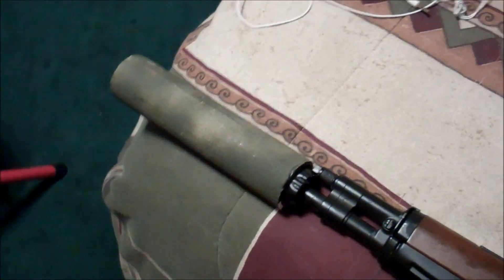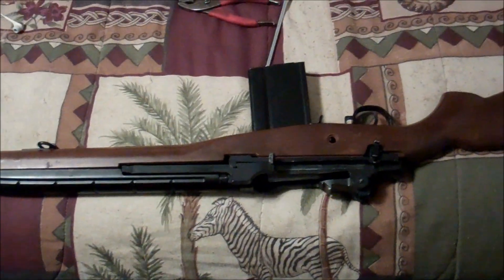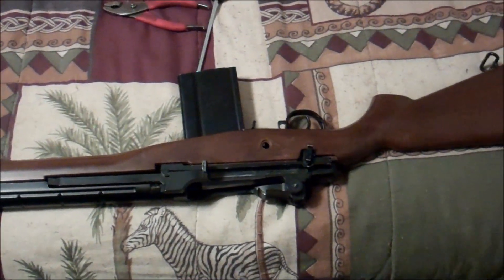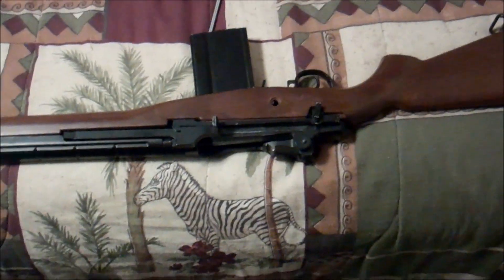Hope you guys enjoyed the video. I took a $20 M14, put in a stock motor I already had, put a bucking in there, and tweaked up the hop-up just a little bit — nothing too crazy.